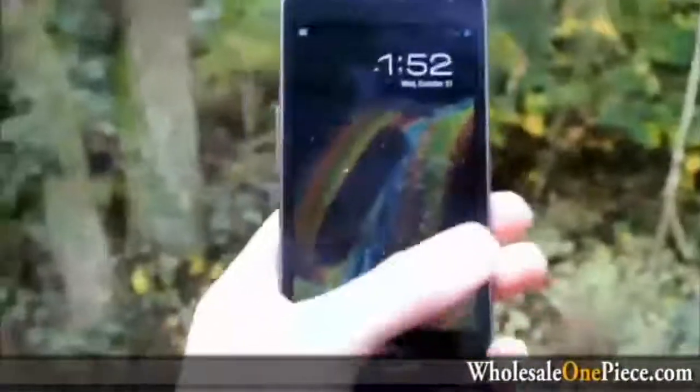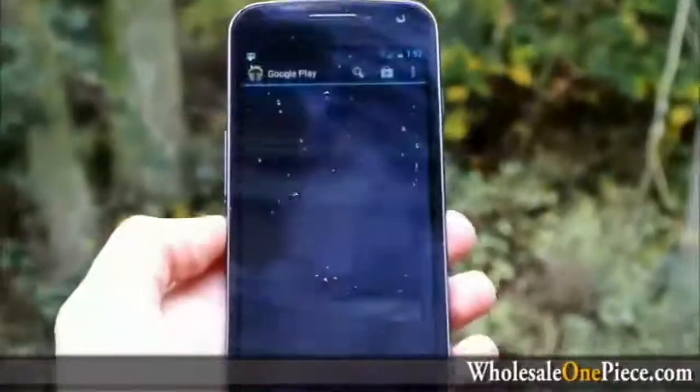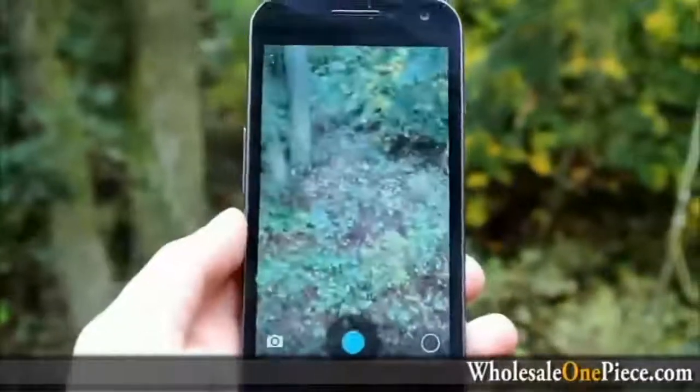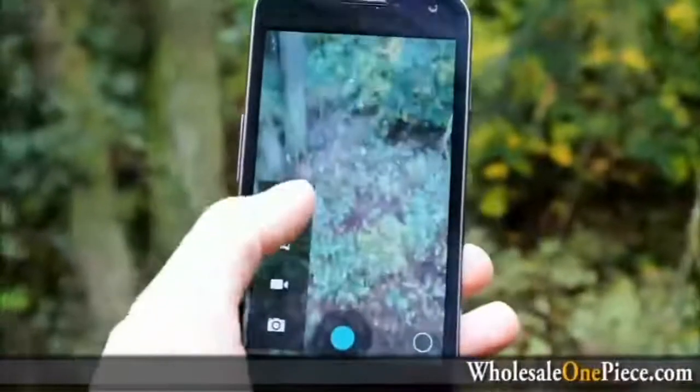Hey guys, Tim here from Droid Life. So we're outside — it's still raining, but I'm going to try and give you an example of Photosphere. Please excuse my bad camera work because I'm not going to bring my tripod out here. So here we go, we're going to go into Photosphere.